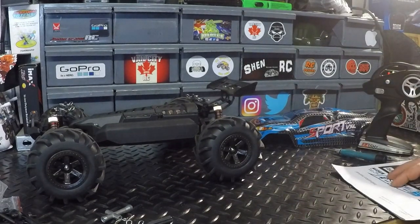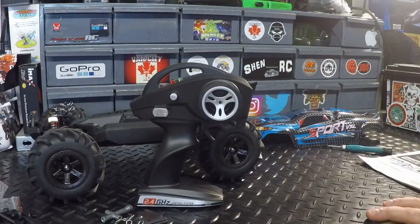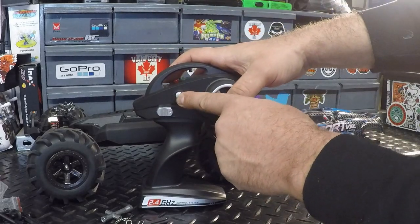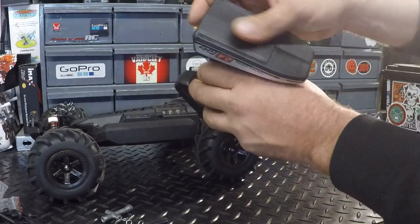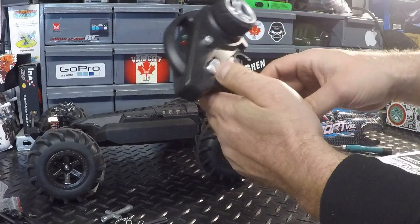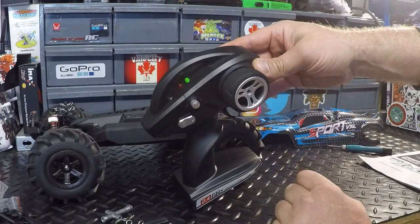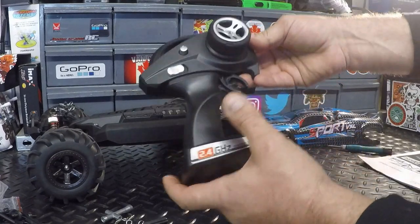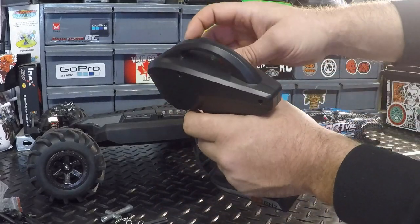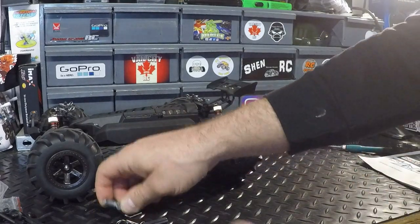Now we've got a nice looking transmitter here. The oversized bottom allows it to stand up nicely. It's got a green light and a red light, a steering trim, and a power switch. The transmitter is powered by three double A batteries. When you power it on and the two lights are flashing back and forth, that means it's in binding mode. It has a decent little foam steering wheel on there — it's quite comfortable, very nice.